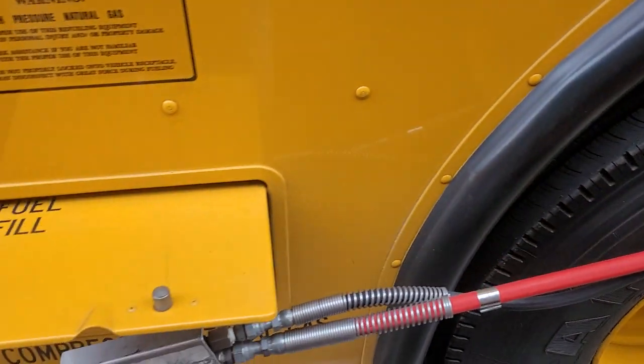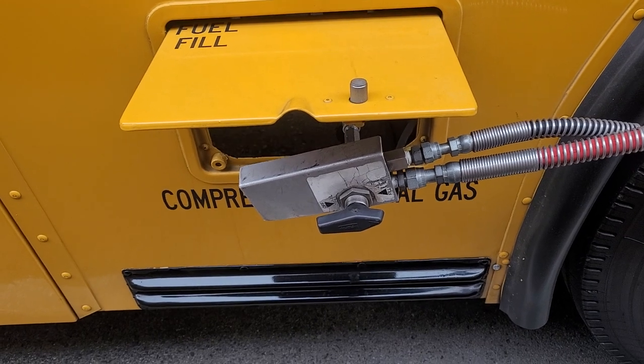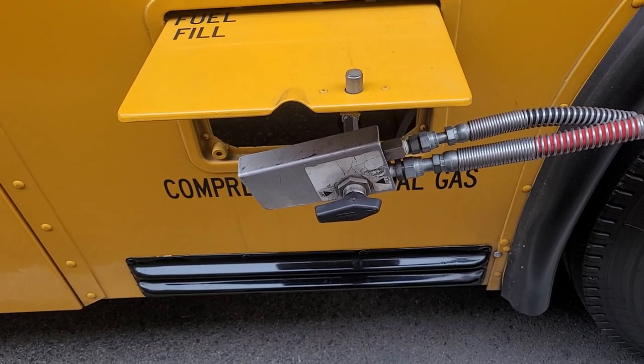Then at the beginning of our day, we would turn off the nozzle, unplug it, and hang it up.